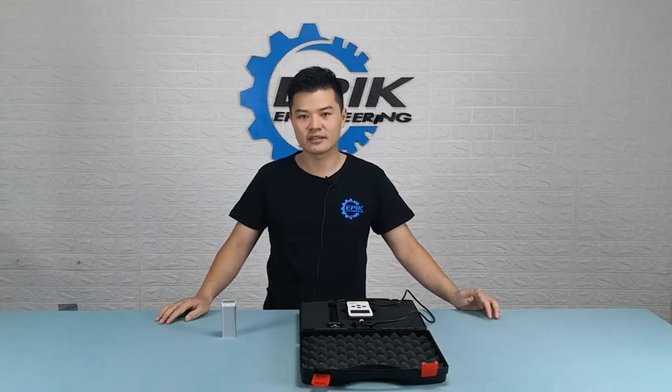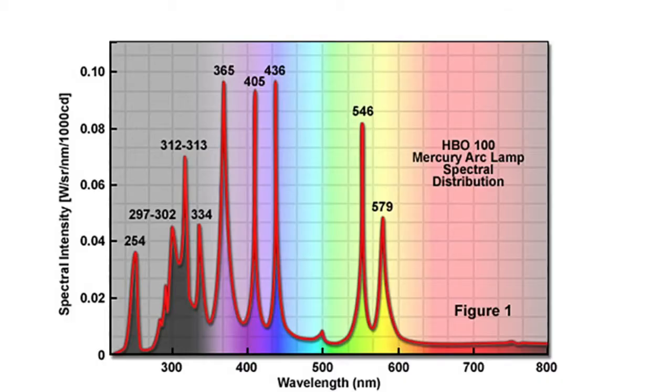At this point you may ask why 254 nanometers? First, you need to understand that the germicidal range of a UVC light is from 200 to 280 nanometers. If you look at the spectrum distribution of a low pressure mercury UVC lamp, you will see that 254 nanometers is the peak wavelength in that range, meaning it puts out more 254 nanometer wavelength rays than any other rays. So people use 254 nanometers as an indicator to tell how strong or how efficient the UVC light is.